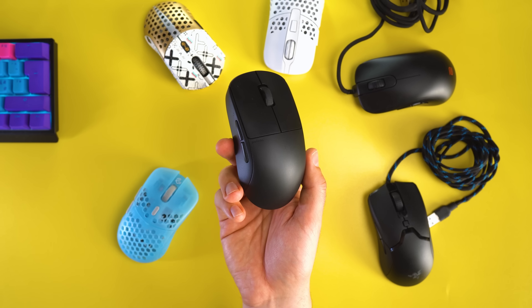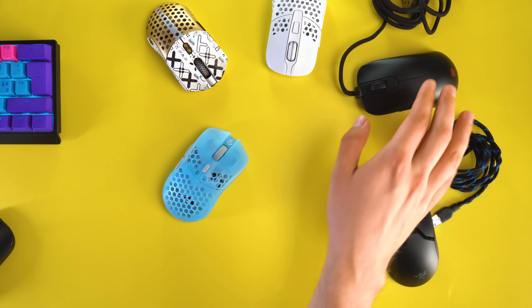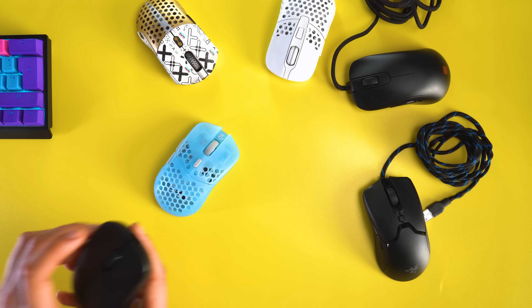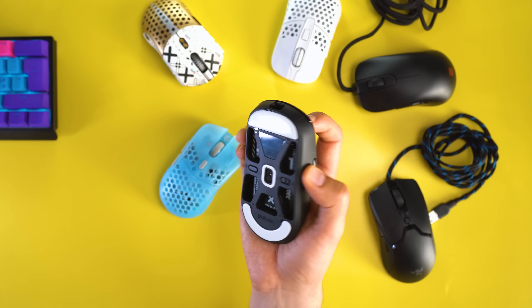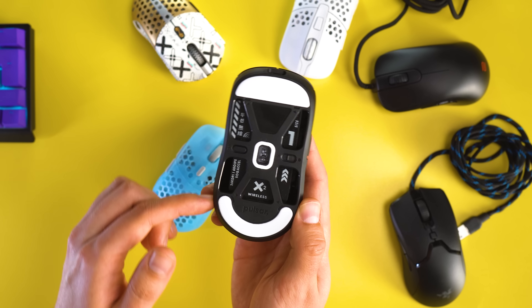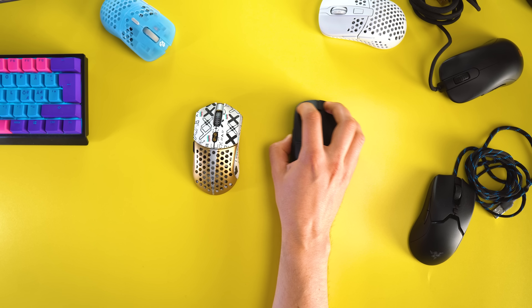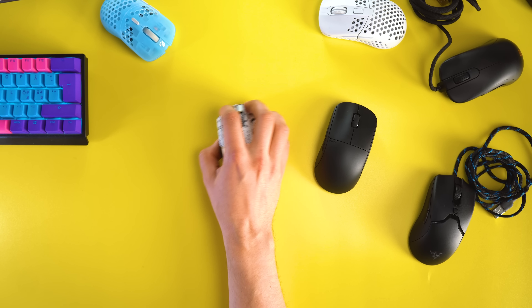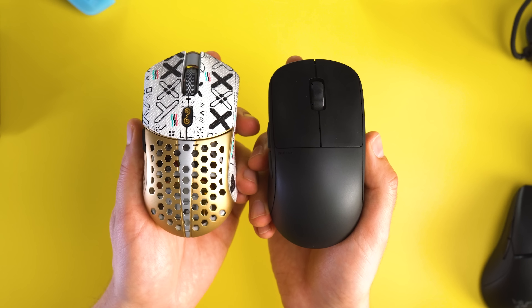Overall, the X2 Mini has quite a lot of similarities with many mice — the HDS, the Viper Mini, the Zowie S2, the M42, and the Ultralight 2 — but it does feel unique in hand and doesn't necessarily feel like a clone shape. The flat sides and curvature are pretty much straight from the Superlight. For me and the way I grip it, the most similar in feel is the Ultralight 2 or the Starlight 12 Small, although the hump on the Starlight 12 Small is very different to the X2 Mini.